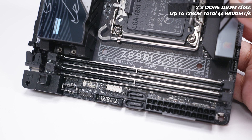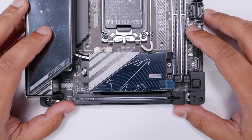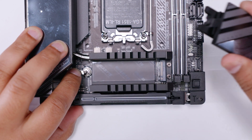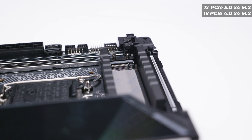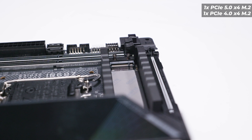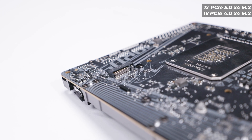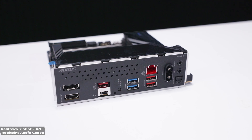For RAM compatibility, there are two DDR5 DIMM slots supporting up to 128GB total, running at 8800 megatransfers per second. There are two M.2 slots on this board: the top slot — opened here with a spring-loaded clip — is a PCIe Gen 5 M.2 slot, cooled via the heat pipe connected to the VRM heat sink. The back-side slot is a PCIe Gen 4 x4 M.2 slot, giving two M.2 slots in total.